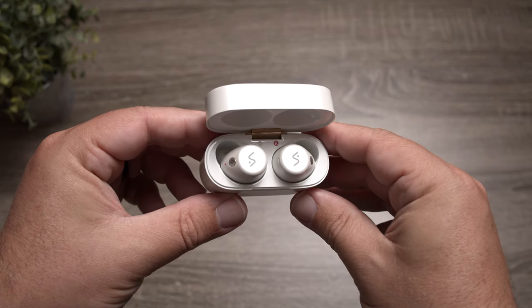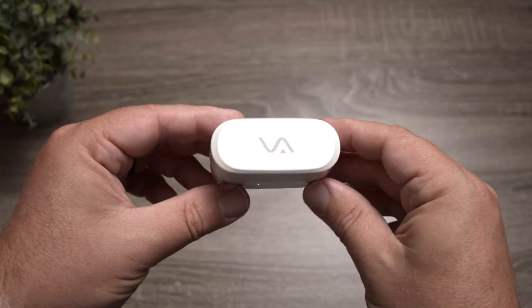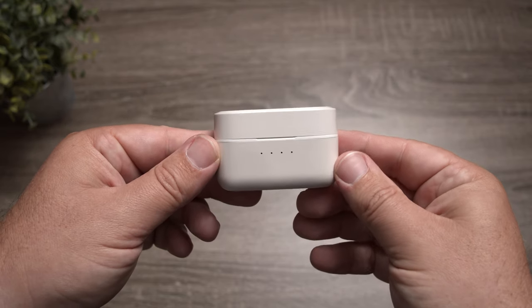Battery life is also pretty decent. With noise canceling off, you get about 8 hours on the earbuds and 30 hours total using the case. With noise canceling on, that drops to 6 hours on the earbuds and about 24 hours with the case. I didn't see any mention of fast charging, and because these aren't really publicly available yet, there's not a lot of information on them.